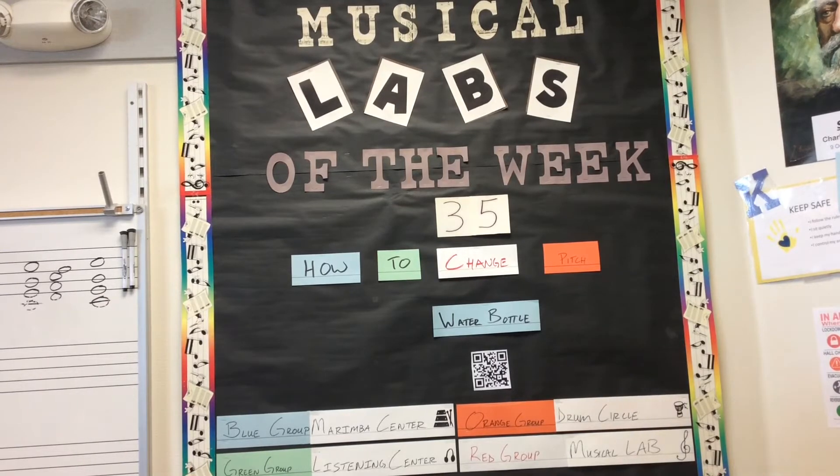This week in Musical Lab, we'll be looking at how to change the pitch of a water bottle.